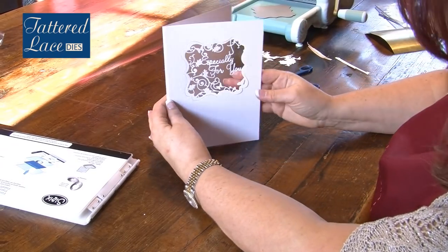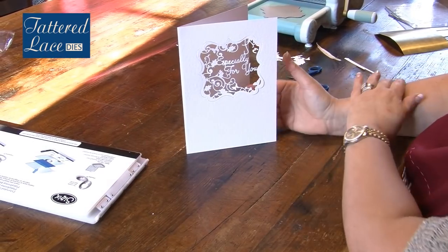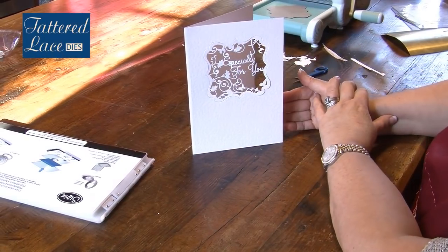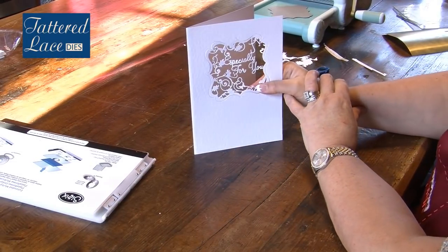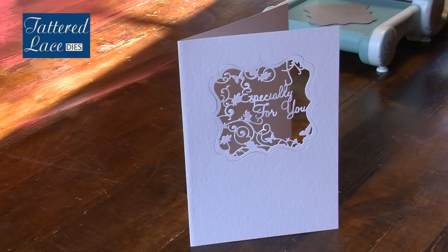So a quick and simple way of using your die — either to create an aperture, which we could have done if we'd taken out the lettering, or to replace the die inside to give you that luxurious, beautiful greeting card finish.